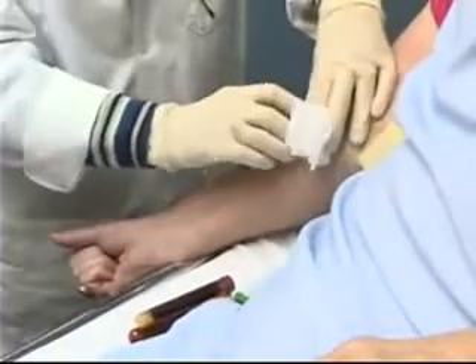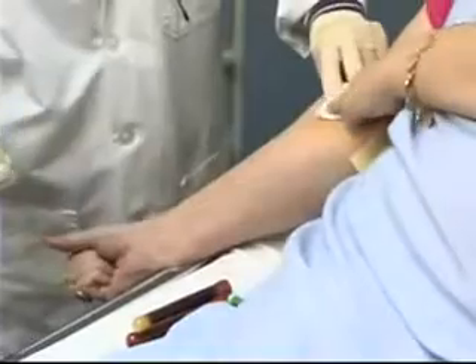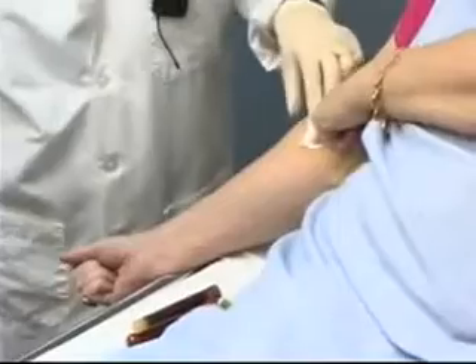I'll take my 2x2, put it over the site, and very quickly pull the needle from the vein. I can ask my patient to please put some pressure there.